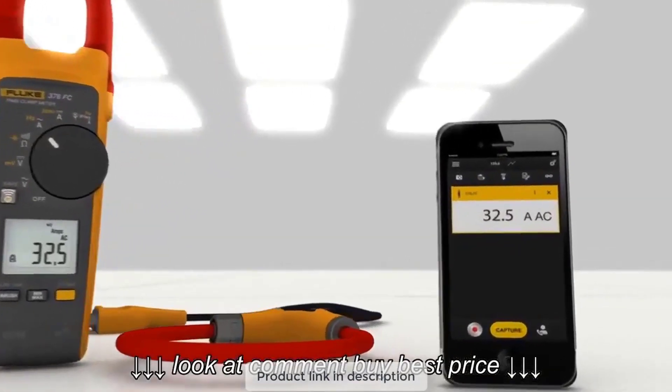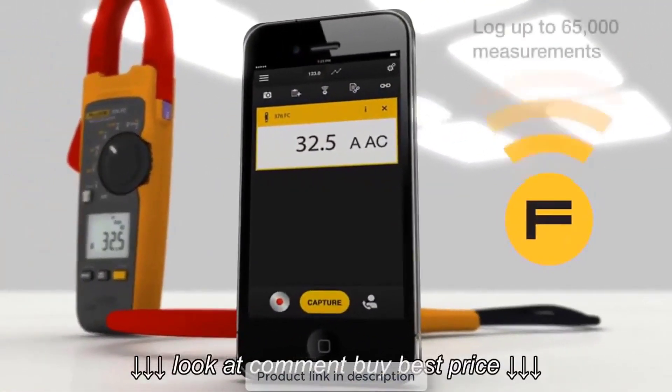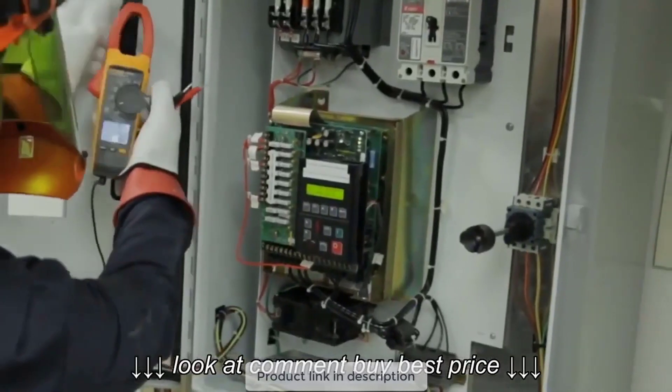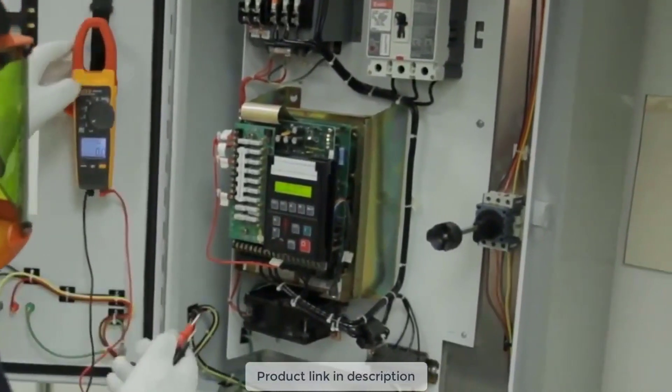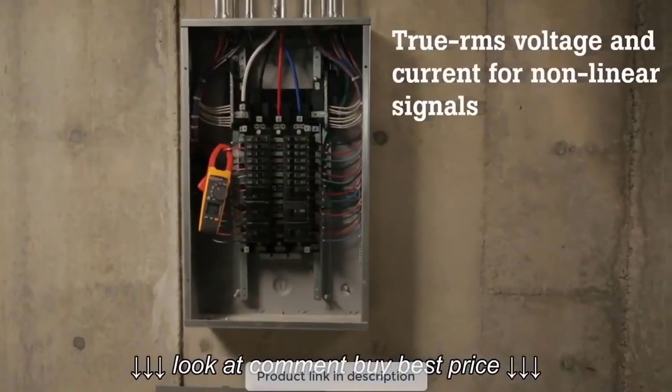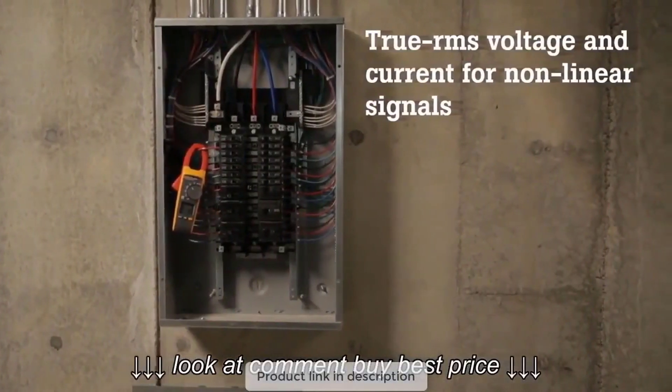It can also be connected to a smartphone through Fluke Connect measurements, can share results via email and other modes in real-time, and measures true RMS voltage and current levels accurately even on non-linear signals. It comes with iFlex that makes measurements in tight locations easier. It comes with a three-year manufacturer's warranty from the date of purchase.